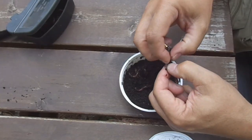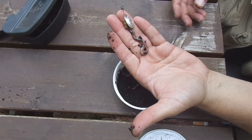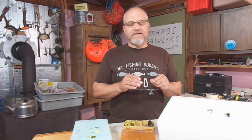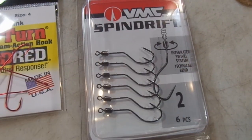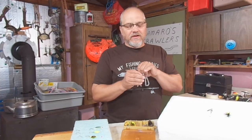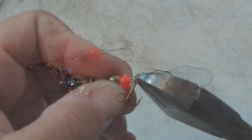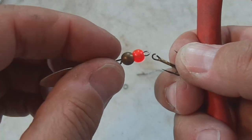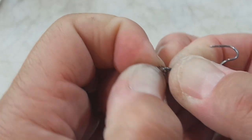Threading a worm on it. I usually use a slow death hook for the hooks that I put on these, and there's a couple reasons. Certain brands of slow death hooks come with a bigger eyelet, which makes them easier to get on the split ring. And the slow death hook just gives that worm a little bit of wiggle as it's being pulled through the water.